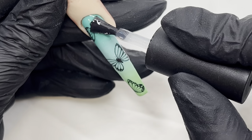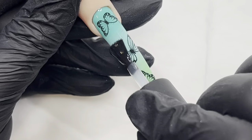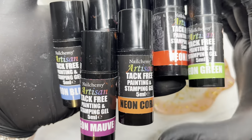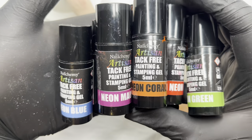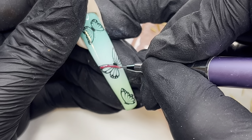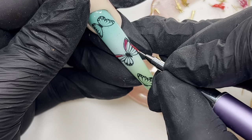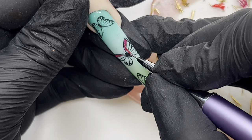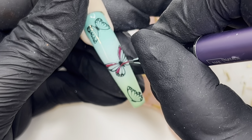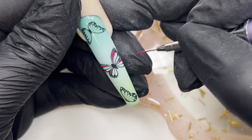Once we have them applied, I'm just top coating now with a no-wipe top coat because I'm going in with these. While that's curing, I'm showing you the Nail Camille neon gel paints — these are tack free, so once they cure they don't have a tacky layer. I'm going to be sugaring over the top of these to create a lovely shimmer, using a very thin liner brush to fill in the little areas with the colors I want.